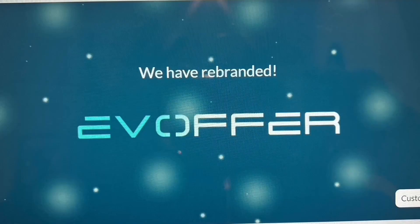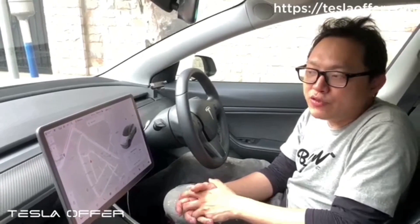Now I'm going to talk to Raymond from EV Offer — formerly Tesla Offer, they've rebranded. I've got my faithful tester box ready to test after we flash the control box with the new software. You may have spoken to Raymond before, so let's talk to him now and find out all about this update.